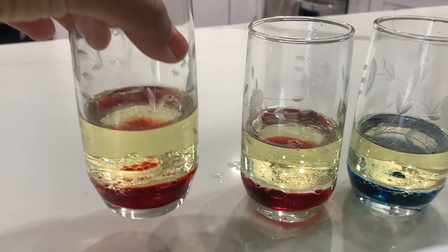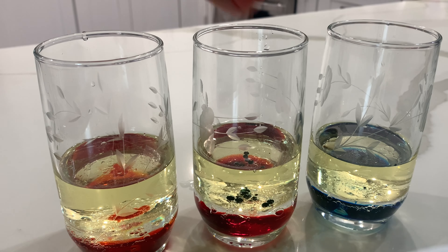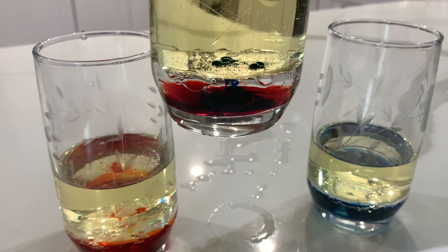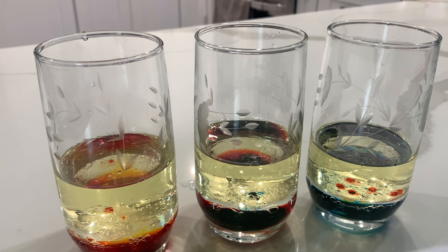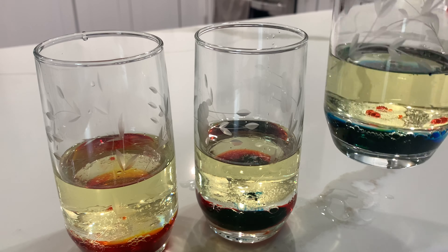Next I'm going to be adding a second color to each glass. I chose the color yellow — let's see what color it changes to. For my second glass I'm going to be adding a few drops of blue to see what color it changes to. And for my third glass I'm going to be adding the color yellow.